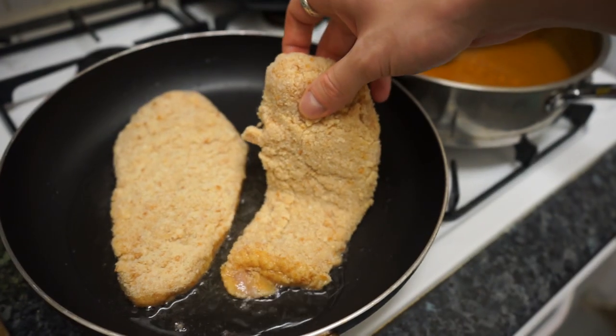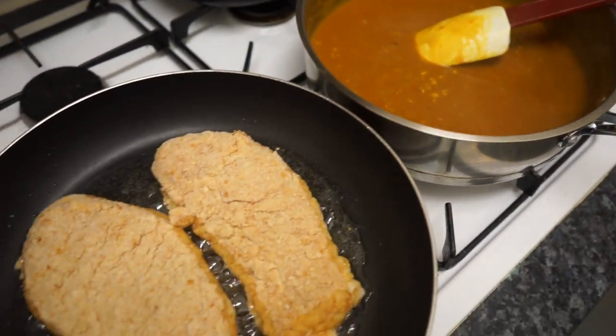Sorry, I dropped the camera — I was trying to film but it didn't work. So let's just fry the other chicken instead. While that fries, we are going to go make the rice.